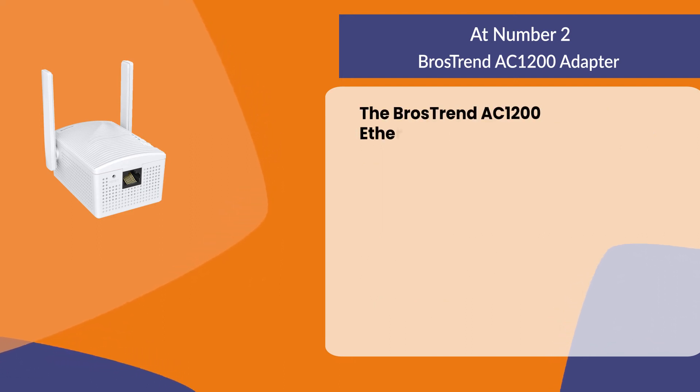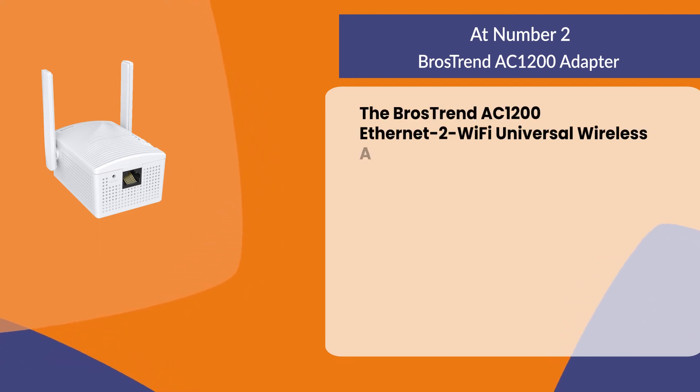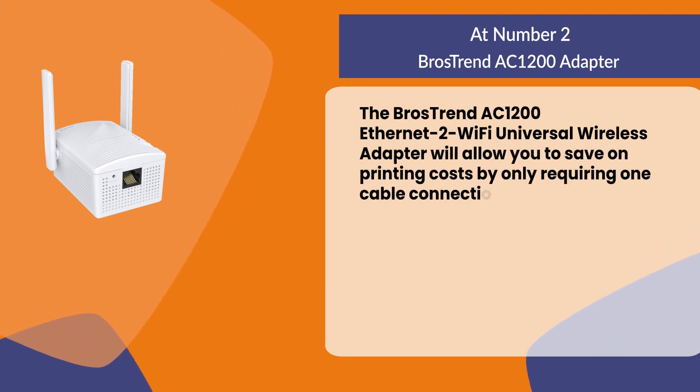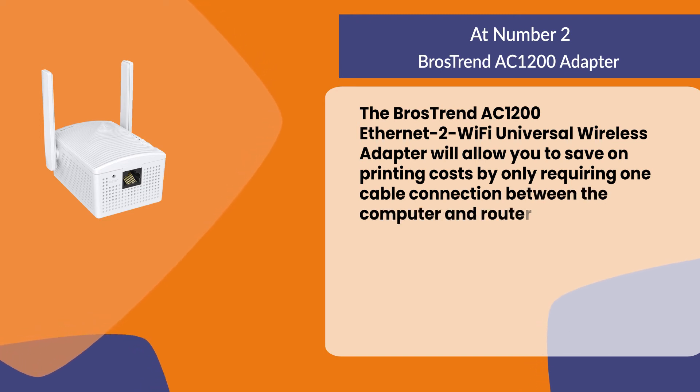The Bros Trend AC1200 Ethernet-to-Wi-Fi universal wireless adapter will allow you to save on printing costs by only requiring one cable connection between the computer and router instead of two.